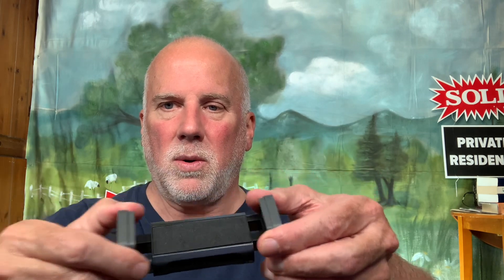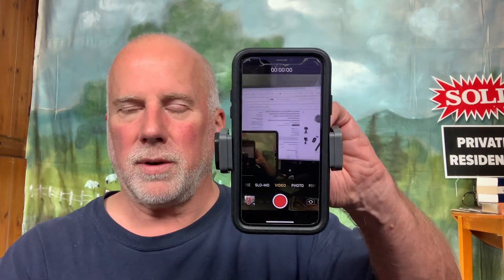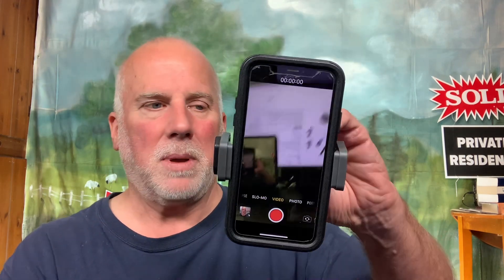It has this phone mount — the cell phone will go in there for vertical video recording, which is something I haven't done a lot over the years. My background is in photography, so I always want to do horizontal, but some of the platforms online really require vertical. I didn't have a tripod that I could mount my camera vertically.